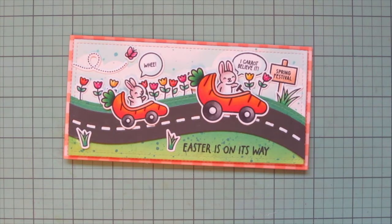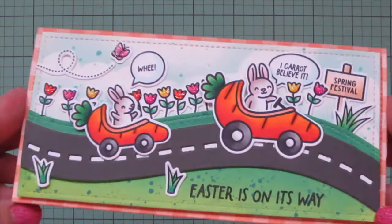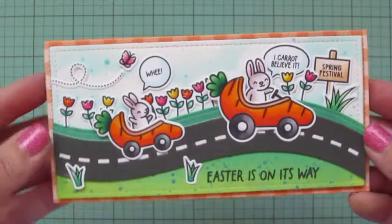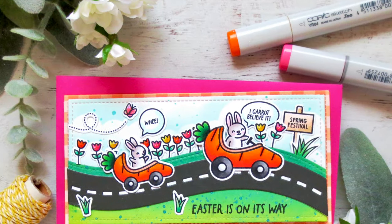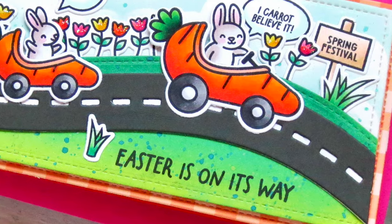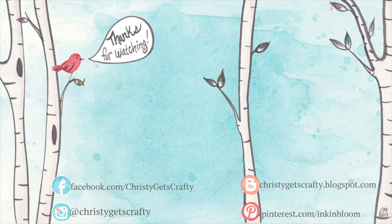I accidentally knocked that last grass over, so I fixed that — and that finishes off this card! I had so much fun playing with these brand new stamp sets; I think they're super adorable for spring and Easter. This is also going to be on the Lawn Fawn blog and YouTube channel today. All products I used will be listed and linked in the description below. If you'd like to keep watching, here are two extra videos — make sure you're subscribed and have the notification bell on. Thank you so much for spending your time with me today; I hope you had a good one and I'll see you soon. Bye bye!